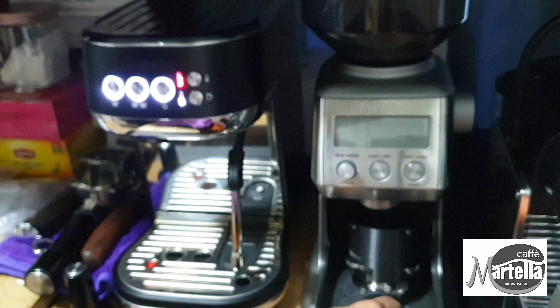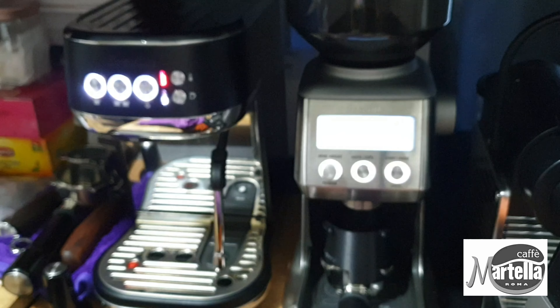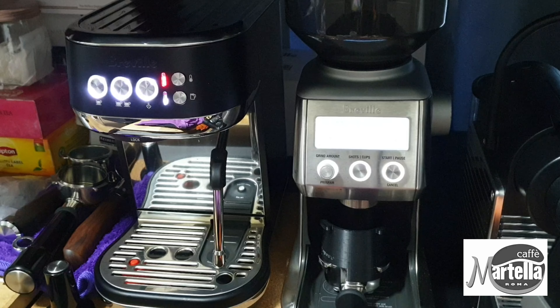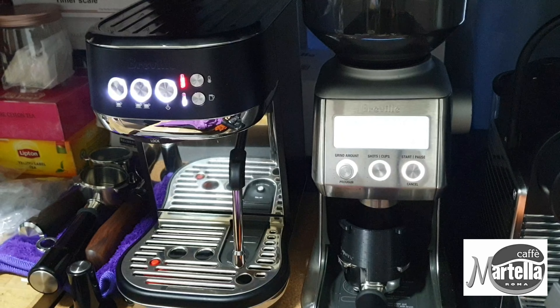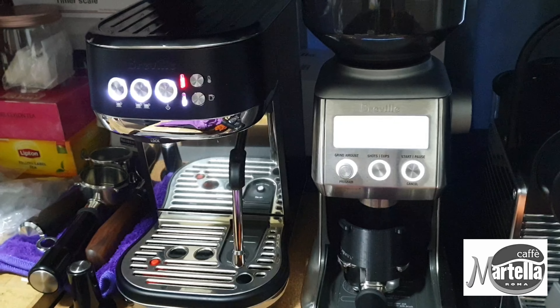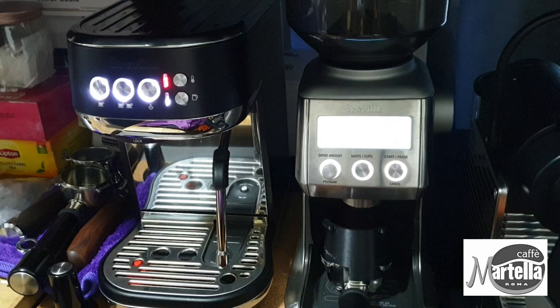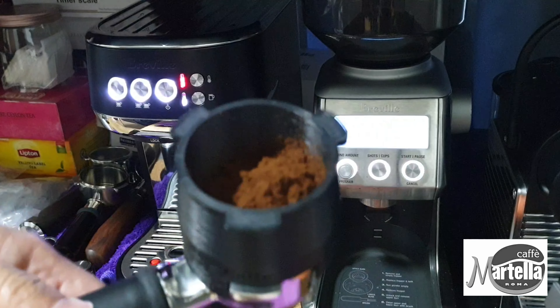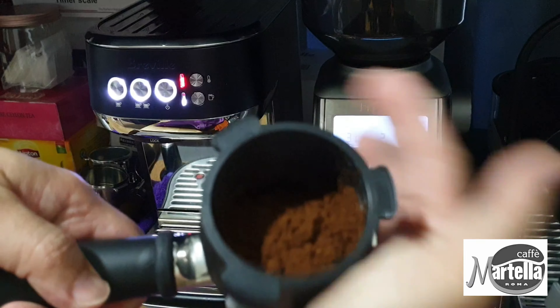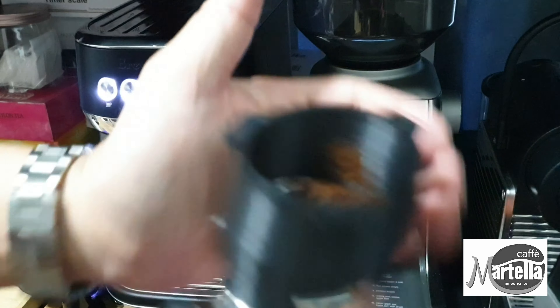This is the ABS dosing funnel which I have designed — it fits on the Bambino Plus portafilter as well. As you can see, the coffee grounds stay inside the portafilter; there is really zero wastage of grounds.